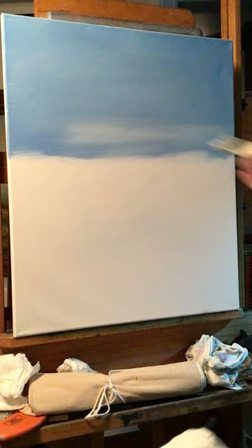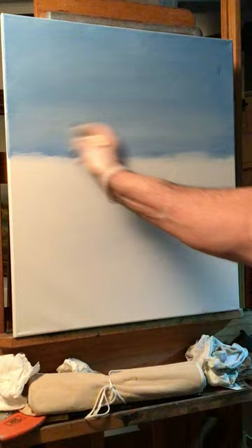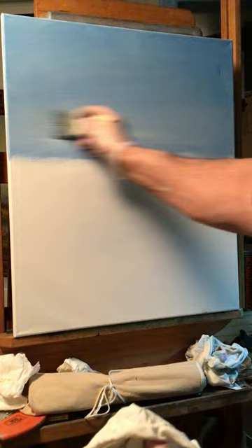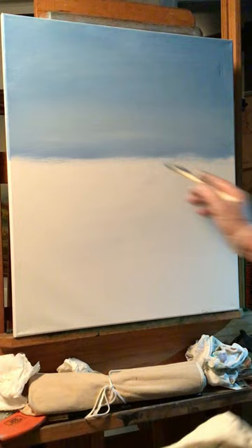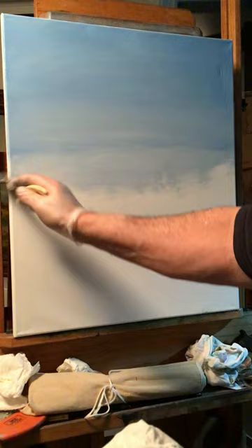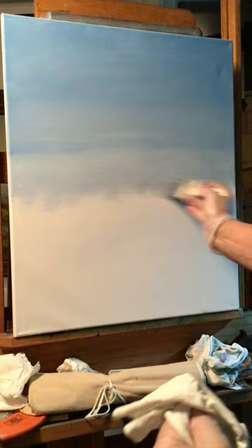If you ever look at the sky, it's lighter at the horizon and then it gets darker as you go up. So just lighten that up a bit, just like that. Let's bring a little bit of it down, and we're gonna have a mountain right here, so we want some kind of underpaint for our mountain. We can lay our mountain right in here.